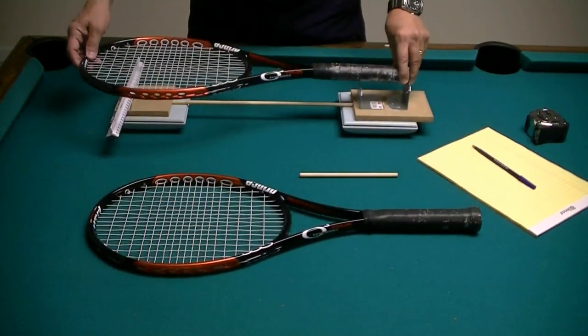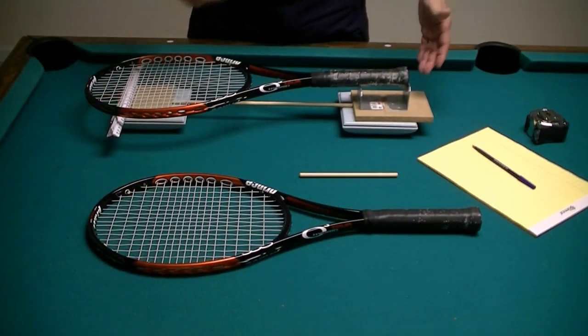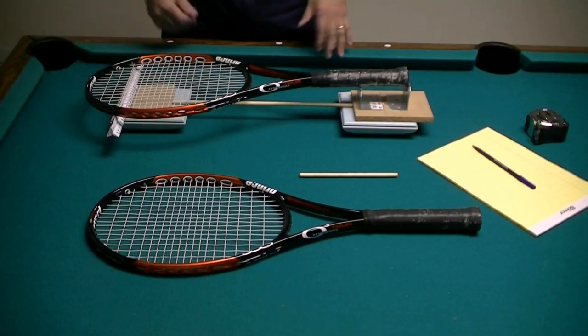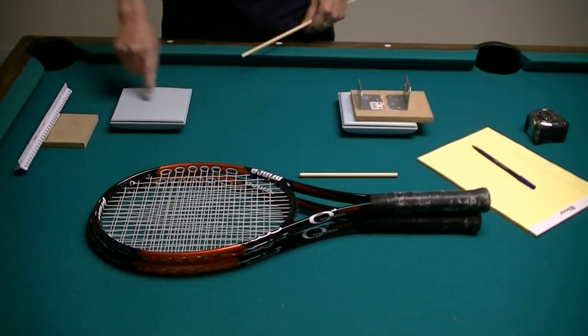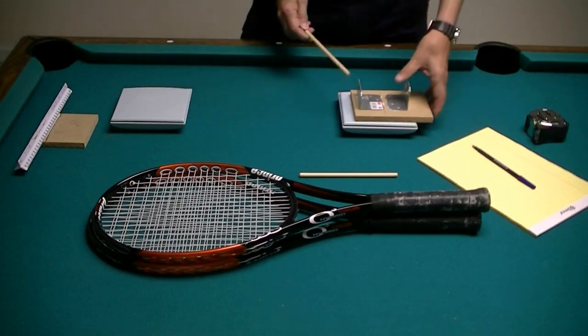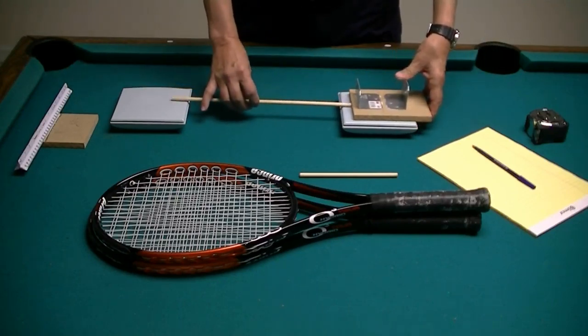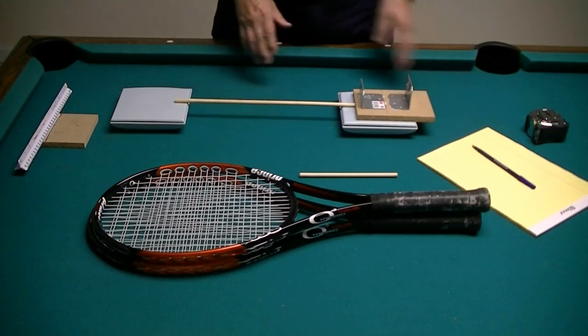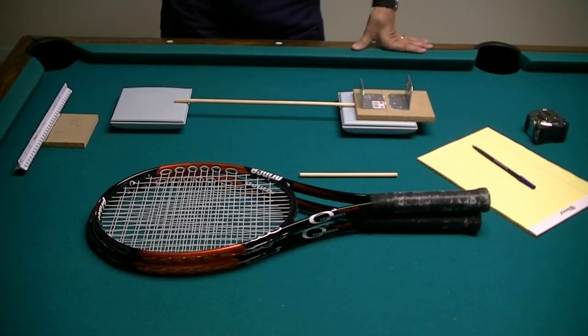I can just place my racket on these, make sure that this is pushed up tight against the dowel, which is pushed up tight against the other jig, and I can make measurements. I've also got two postal scales here — you don't really need two of them, but it's a lot easier to just look at both of them at the same time and get two readings rather than switching everything around.